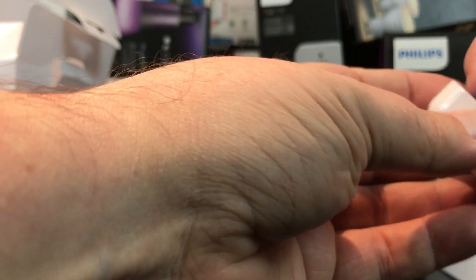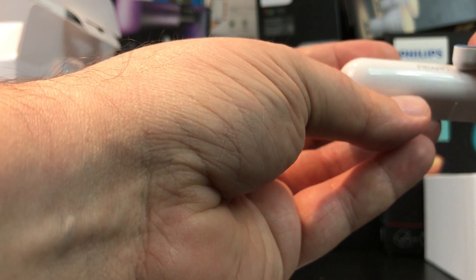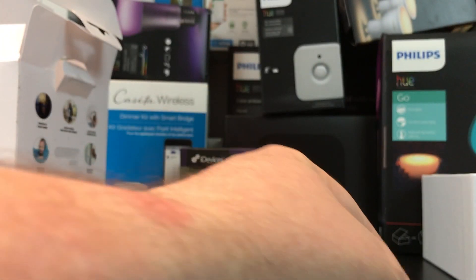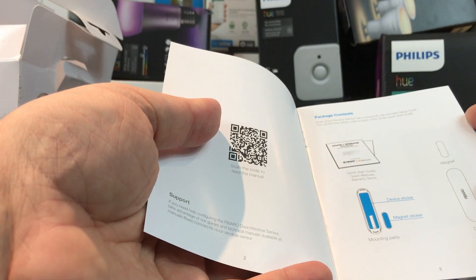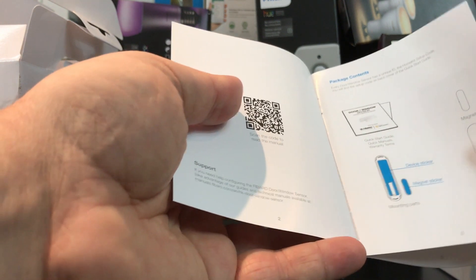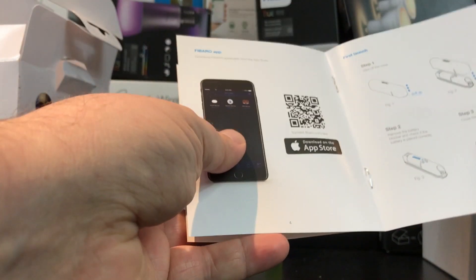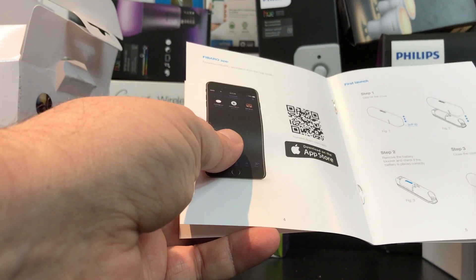Inside we've got a little strip of double-sided tape and the door sensor itself — it's a magnetic sensor. You can see how the two pieces fit together: when they're close enough to each other, it registers as a contact sensor and knows the door or window is closed. If they're not close together, it's open. Pretty simple.